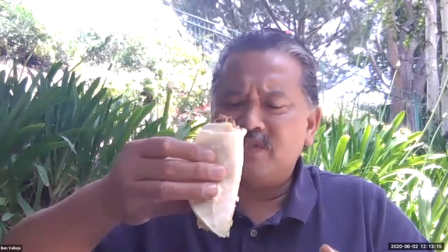Hi everyone, it's Mr. Vallejo, welcome to class. Happy Tuesday! In celebration of Tuesday, I made myself a Tuesday taco — like a street taco. I double up the tortilla. The only problem when I make street tacos is I stuff them too much, so when I bite into it, sometimes they fall apart. I like my tacos, they're really good, but what I really would like is a carne asada burrito.